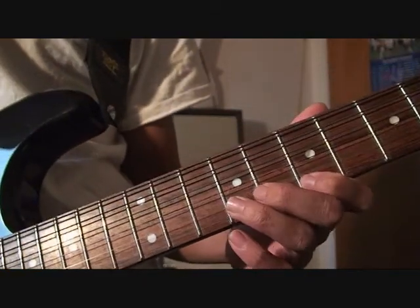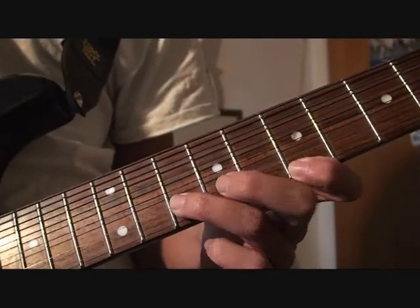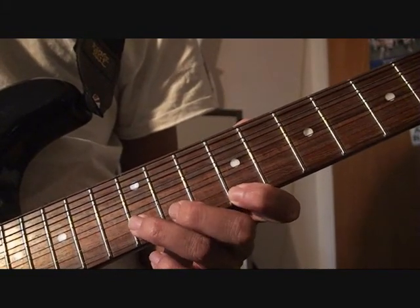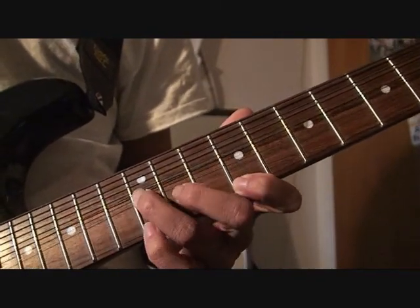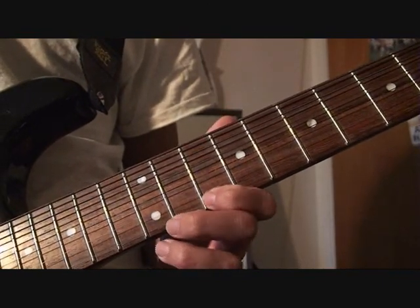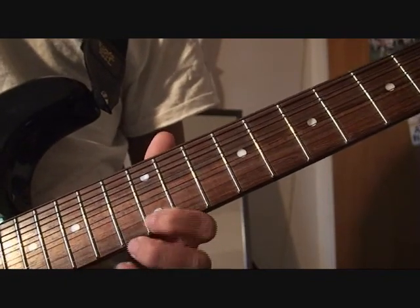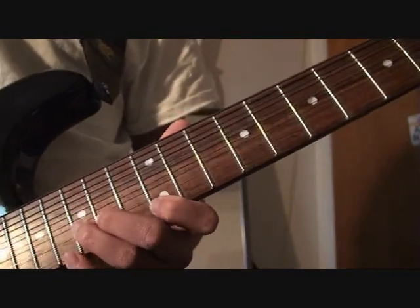So once again: first finger is the frets. You're playing first finger 7th fret, third finger 10th fret, and you're bending up only the third finger. Then first finger 9th fret, 12th fret on B string. 9th fret E string, 10th fret first finger E string, 13th fret 3rd finger B string. Then 1st finger 12th fret, 3rd finger 15th fret. That's the first one.